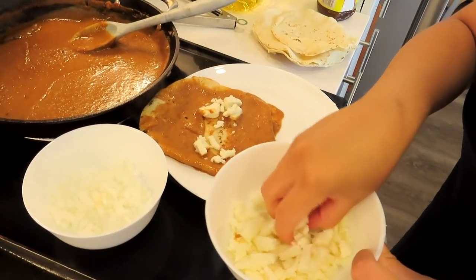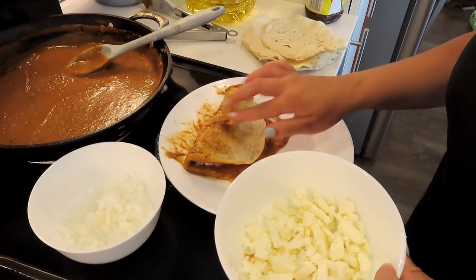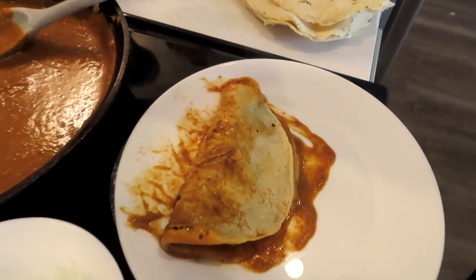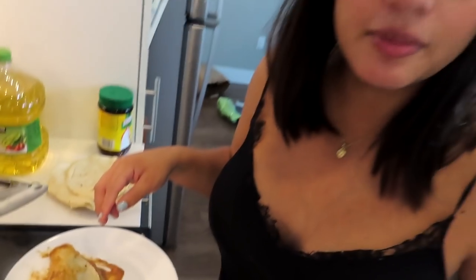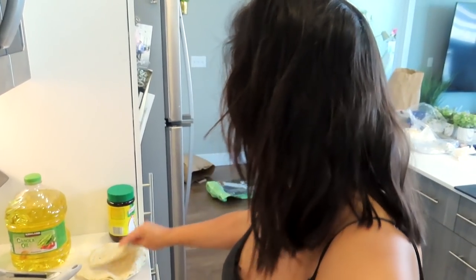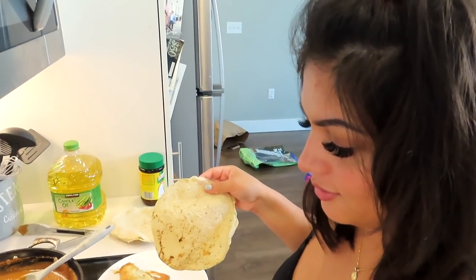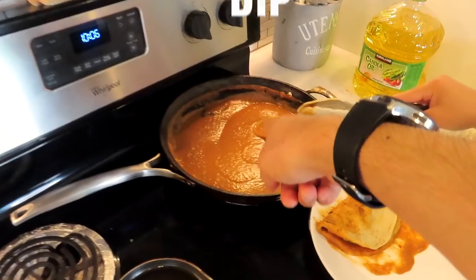You start putting in your cheese and onion, then close it. It's okay if it doesn't have sauce right here because at the end we're going to put the sauce on top of all of them. How many do you want? Three — feeling extra hungry! So the process is: fry, dip, put — fry, dip, put.